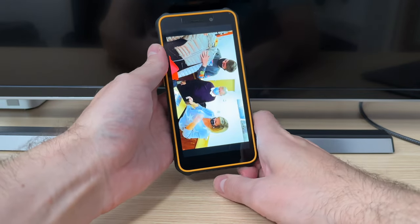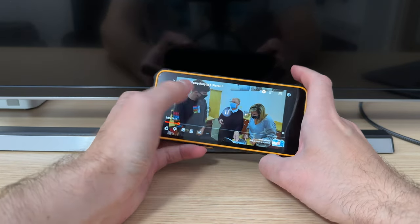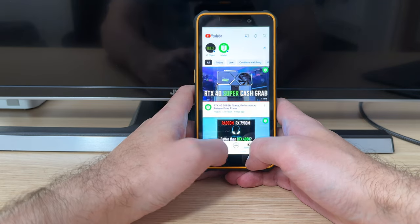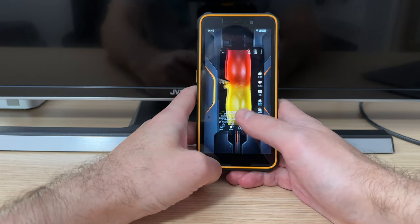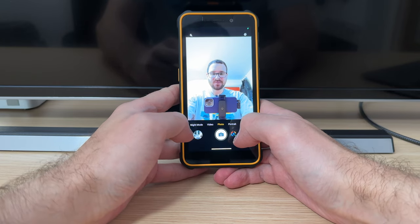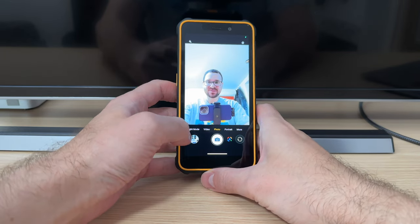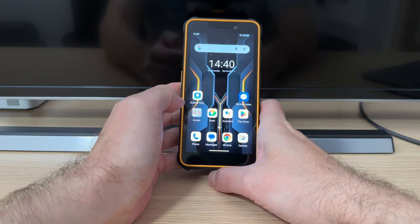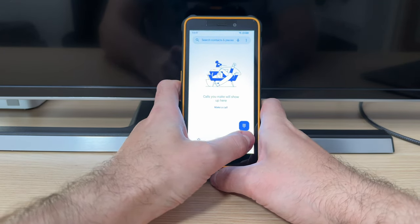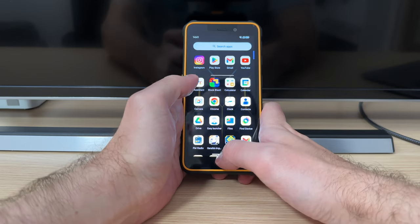We are going to check out the camera a bit later. For now, let's have a look at some other UI features — all the menus seem to be working just fine. Let's go into settings to check out what is there.